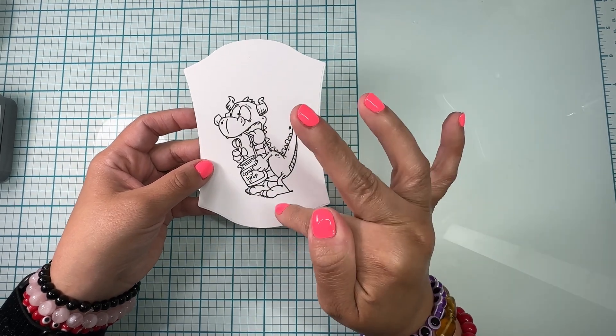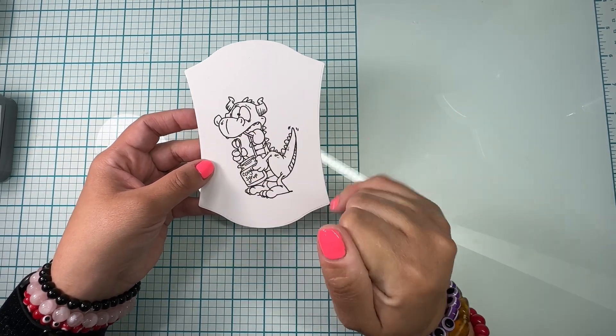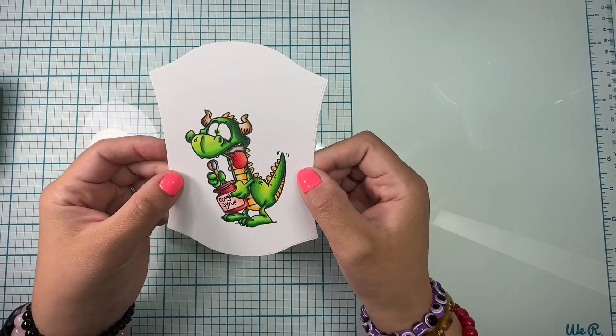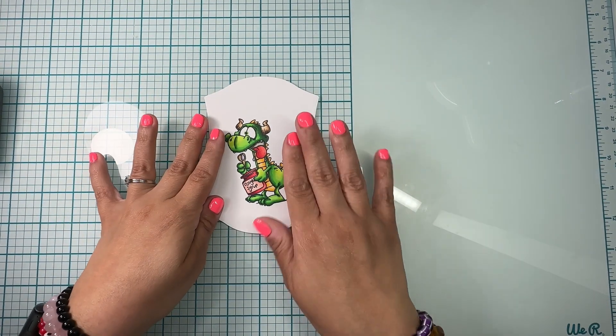Here is my image already stamped. I'm gonna go ahead and color him and come back and show you — and this is how he looks! I absolutely love him so much.